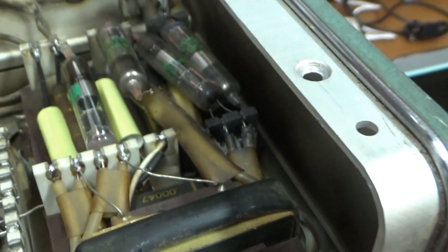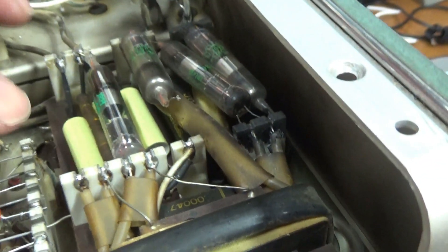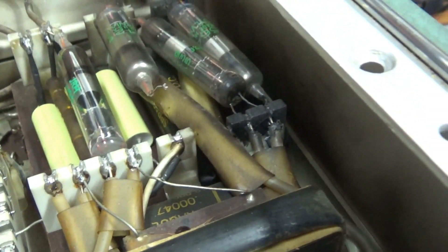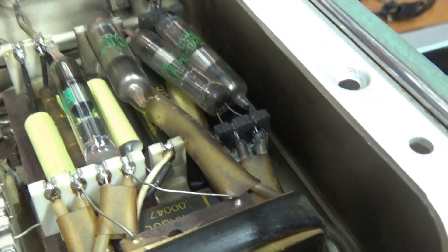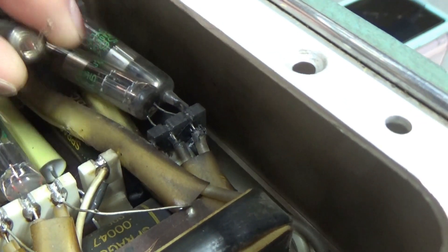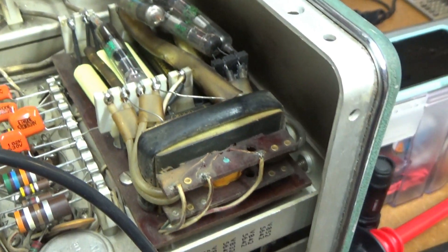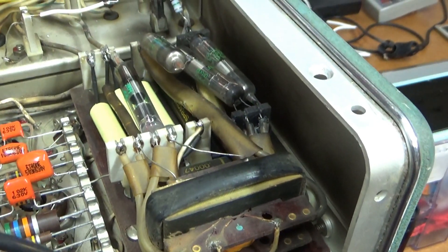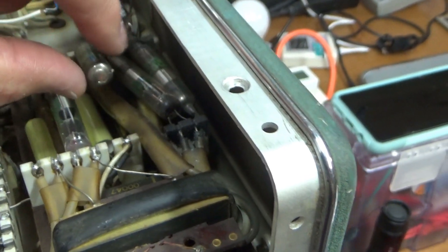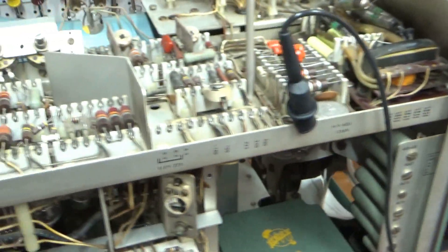That one's gone, so I ordered some high voltage silicon diodes and I'll probably replace at least that one, maybe all of them. I got some capacitors down here replaced, and there's a couple more underneath the diodes that still need to be done. But even in its current state — with one rectifier missing — it's generating enough voltage to actually get a trace. Let me demonstrate that.